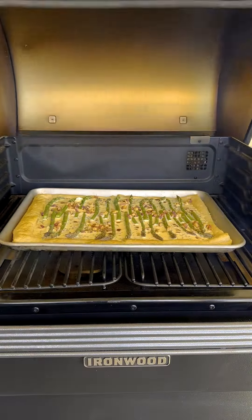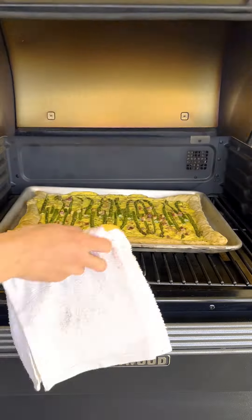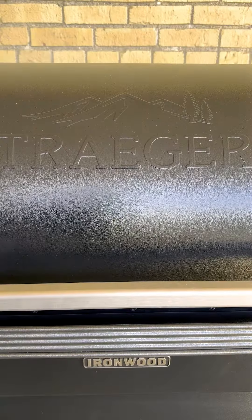Go back on the grill for about 15 minutes until the asparagus is cooked through and the pastry is all the way puffed.